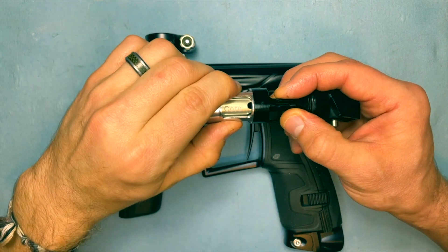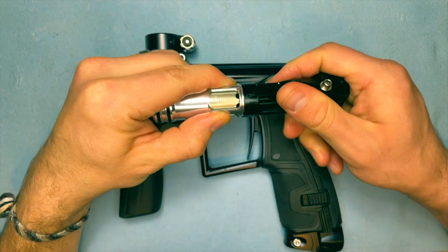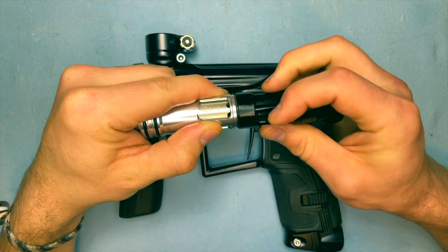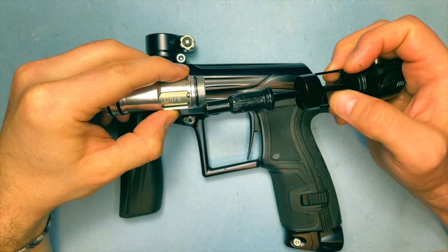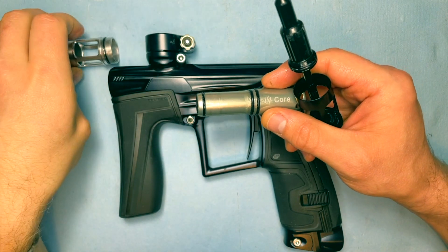That's something you can look at for any troubleshooting you may have. The Geo4, or the IV core itself, has what they call breach sensing, and it does a couple of cool things at the end of the shot.